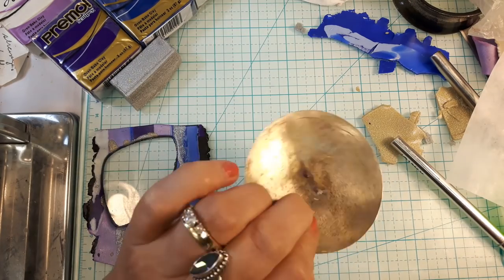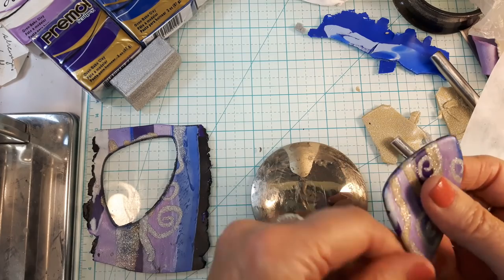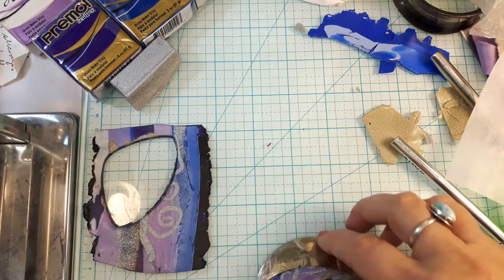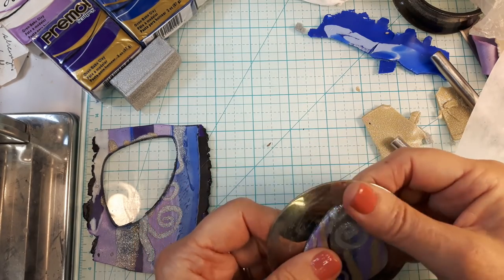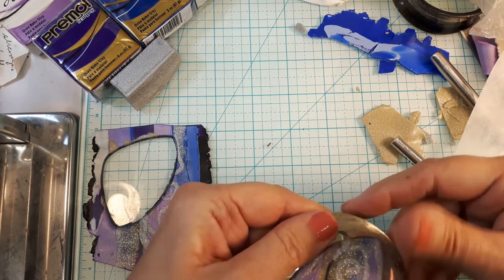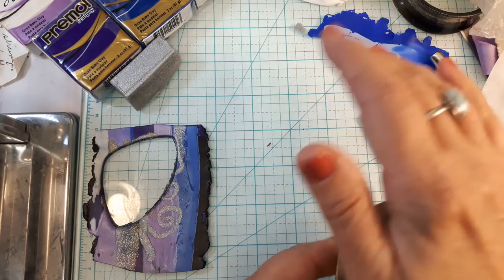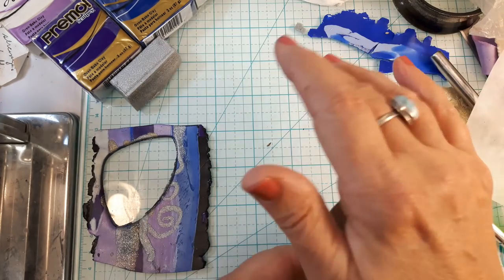I've got a metal disc — this used to be a big metal button — so that'll give me just a slight curve. The underside will come out shiny, which is one of the reasons I'm going to be putting a backing on it. I'll need to make a bale anyway, so when this is baked I'll be back to do the bale.